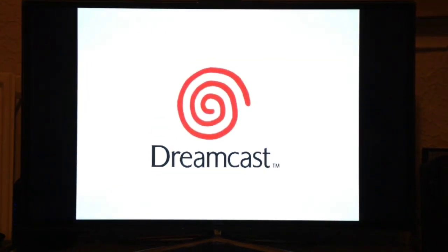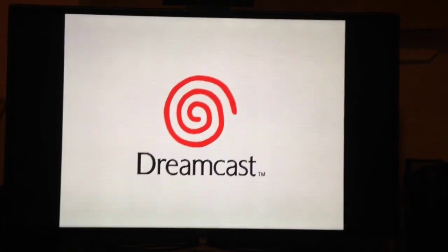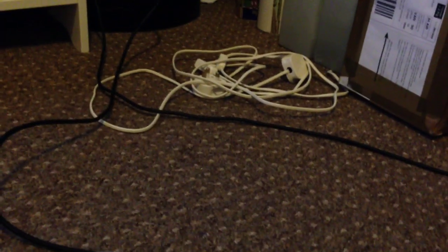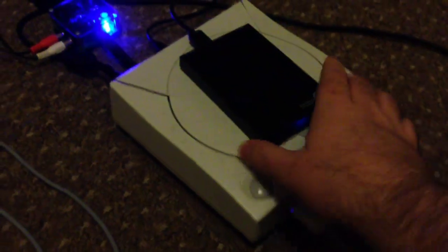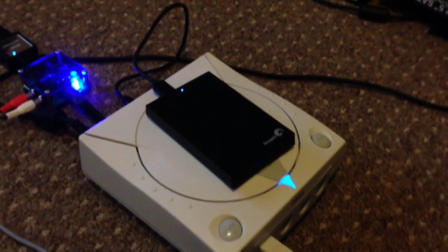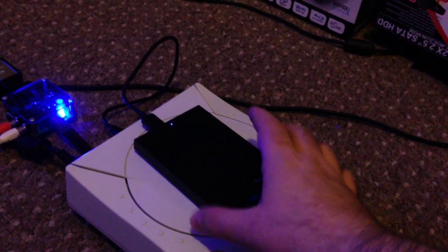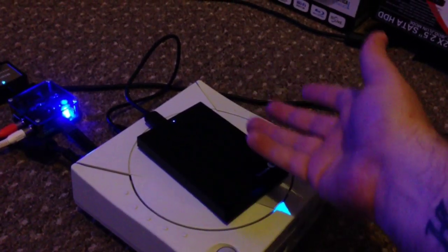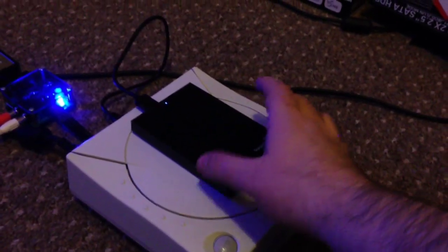I'll disconnect the hard drive to show what happens — the Dreamcast keeps looping because the USB device hasn't been recognized. Plugging it back in and power cycling it will read the drive about 95% of the time. Occasionally it freezes and you need to turn it off and on again. I've only had this issue with USB 3 hard drives or enclosures — USB 2.0 enclosures seem to work every single time.